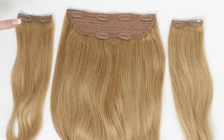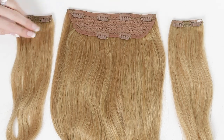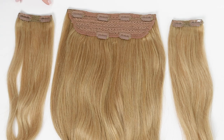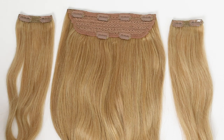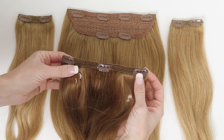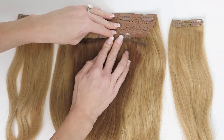Here we have two tracks from our classic clip-in extensions. If you want volume on the sides, you can wear the side pieces that come with our full sets — they're three inches wide with two clips. You can also try our fill-in extensions if we have them in your shade, as those also work well with the one piece. A little hack I do: I take an eight-inch track from my classic set in a darker color and clip it right onto my one piece.